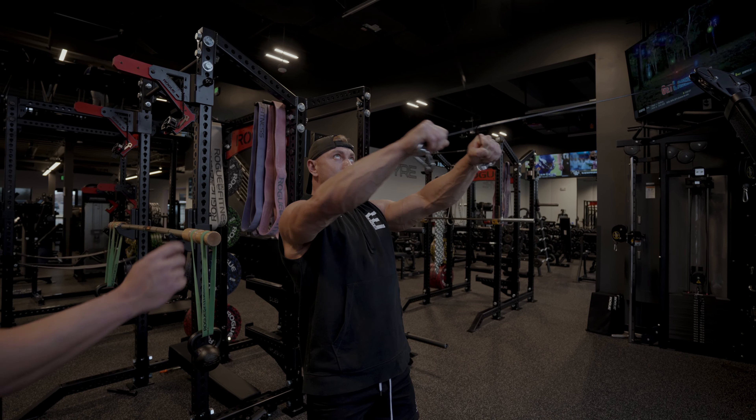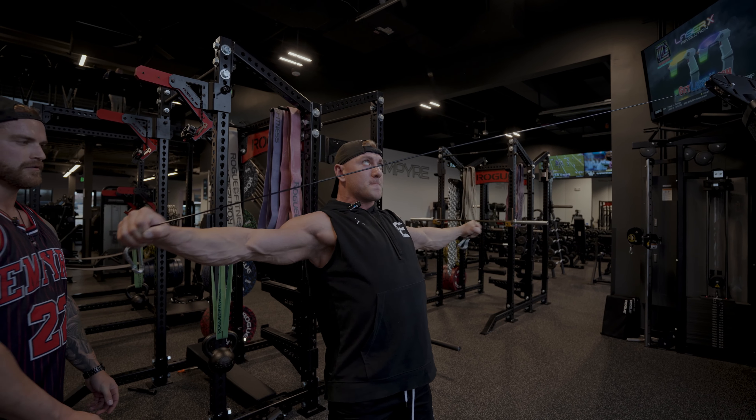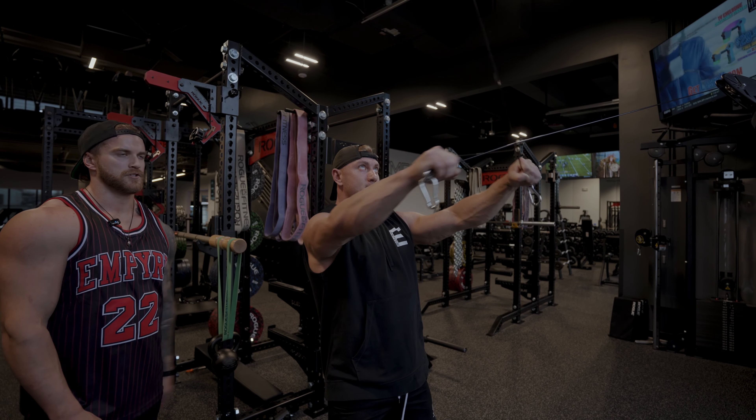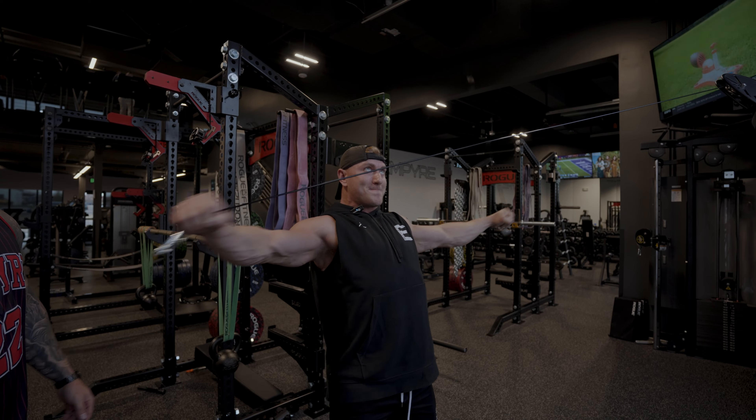Austin has a slight bend in his elbows — that's going to create more tension on the rear delt itself instead of his traps and mid-back area.